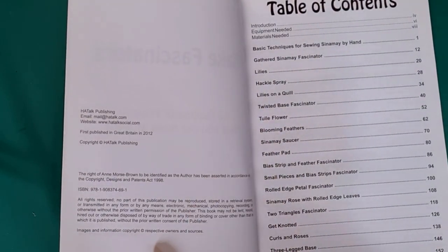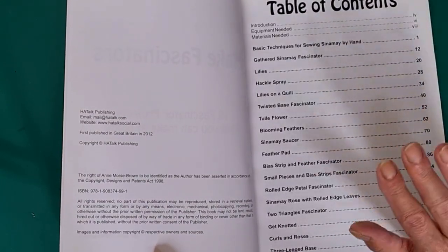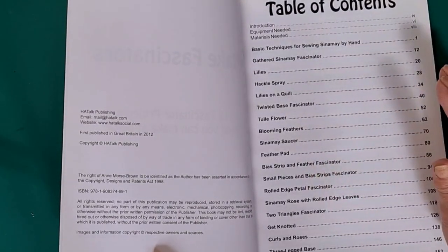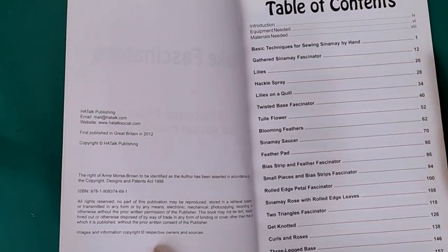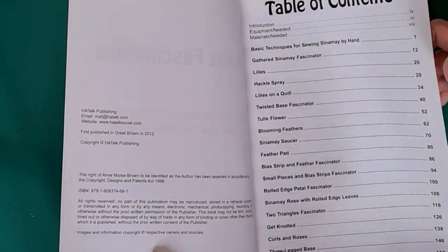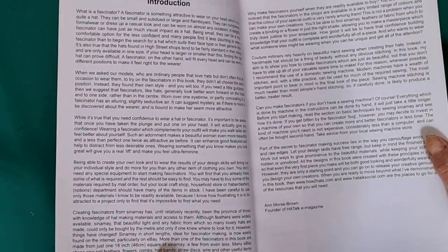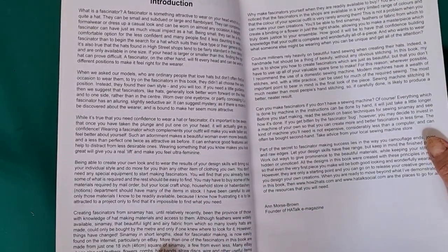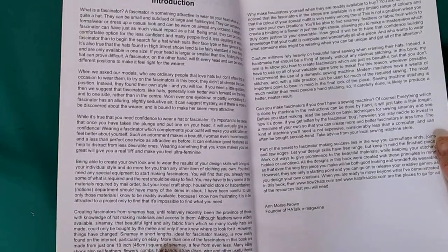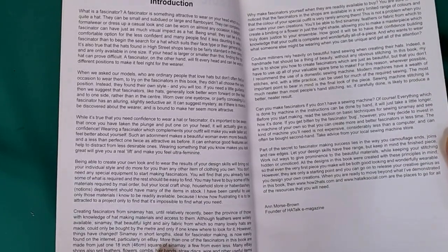This was first published in 2012. As with all these, I will be giving you all the details in the description — the ISBN number, where you can get the books from, et cetera. It gives a nice table of contents, and it talks about what fascinators are and how you don't have to have a sewing machine to make them. She goes into a bit of detail about camouflaging ends and raw edges.